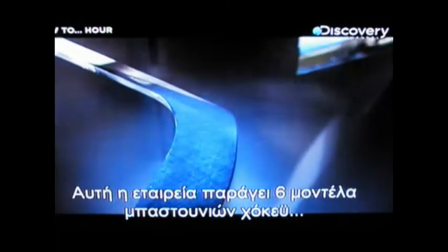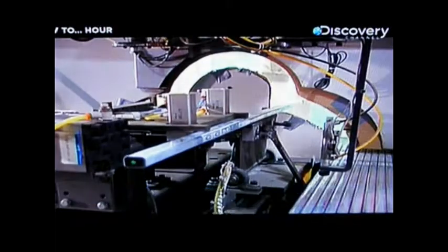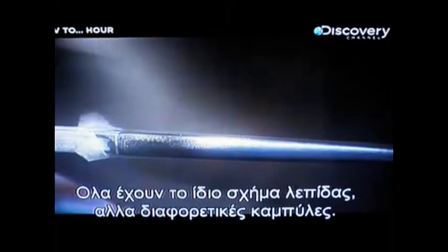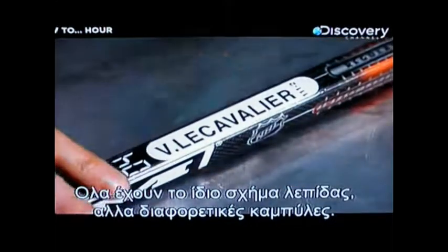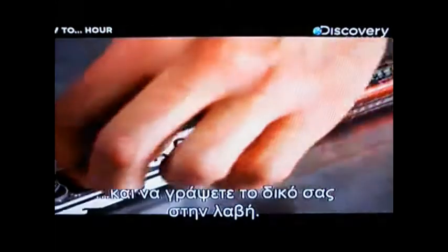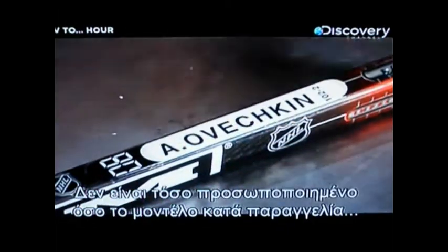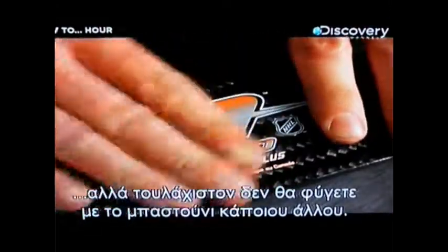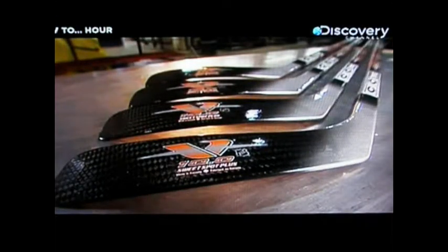For the retail market, this company mass-produces six models of graphite hockey sticks in right-handed and left-handed versions. They all have the same blade shape but different curves. You can peel off the removable model name and write your own name on the shaft instead. It's not nearly as personalized as a made-to-order model, but at least you won't go home with somebody else's hockey stick by mistake.